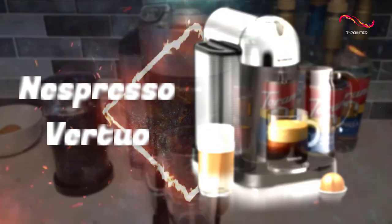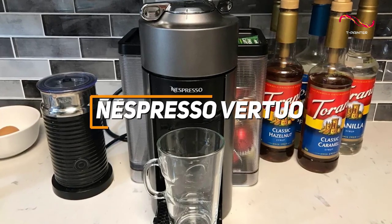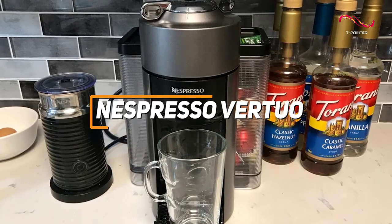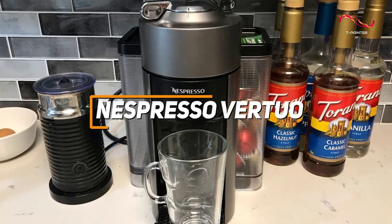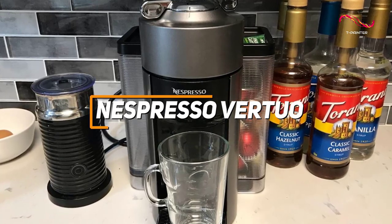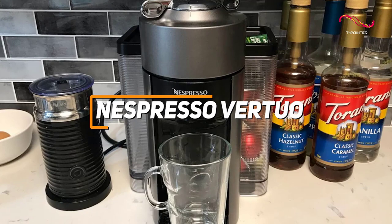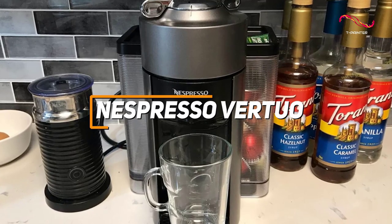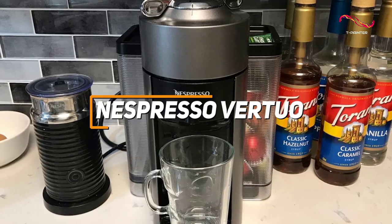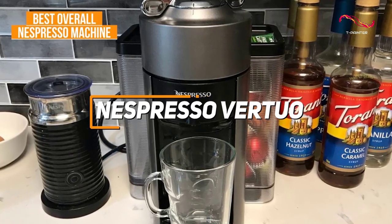The Nespresso Vertuo stands out as a flexible coffee machine, featuring that great centrifusion brewing system that spins the capsule for optimal extraction and a barcode recognition system that tailors each blend's brewing parameters. With its ability to brew both espresso and larger coffee sizes, the Vertuo offers coffee enthusiasts a wide range of options while maintaining the convenience and consistency associated with Nespresso machines. It's why it's my top pick for the best overall Nespresso machine.